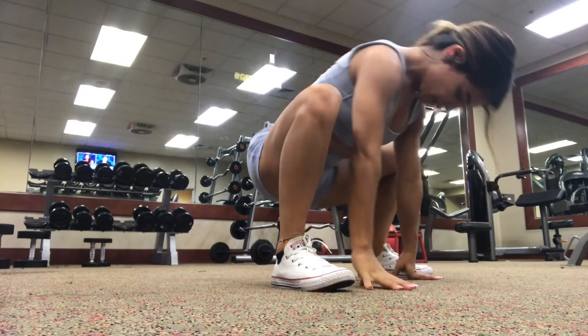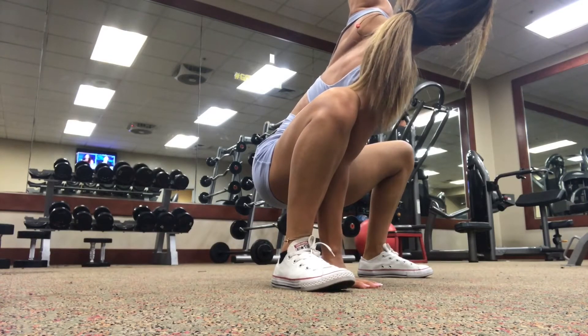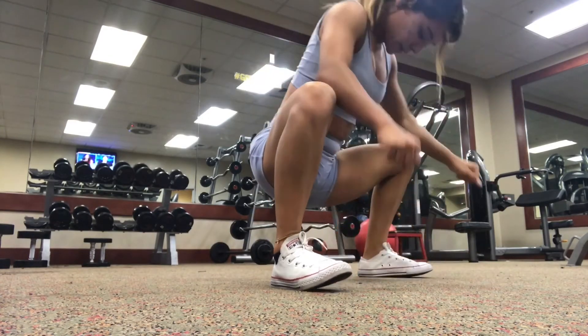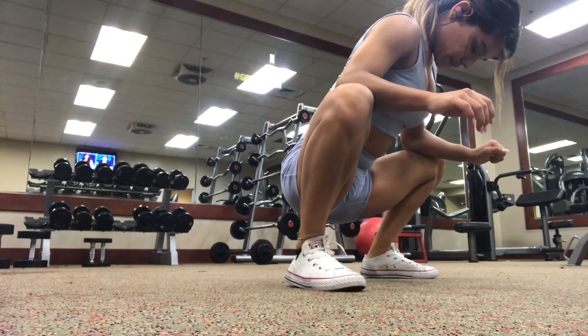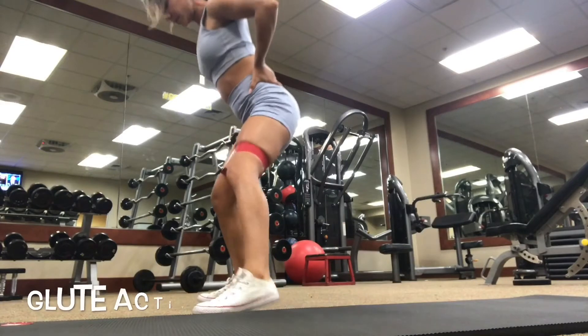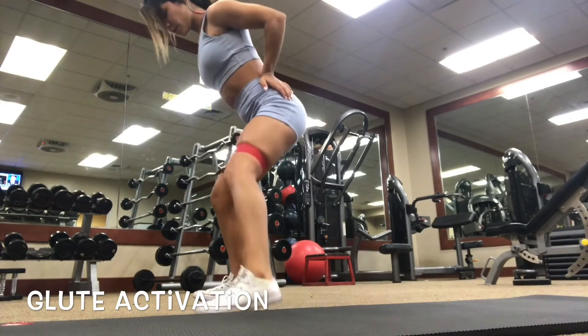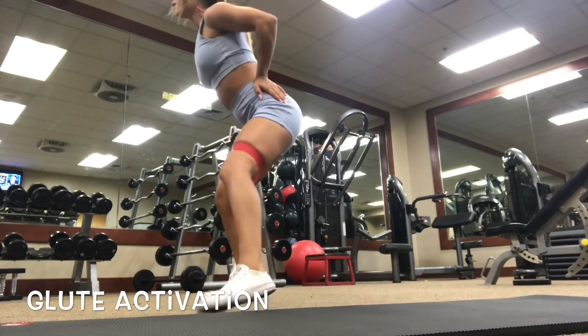After this clip, I'm going to show you guys a few glute activation movements that you can do. One saying that I saw on Instagram was: the goal is to stimulate the glutes and not annihilate them. So don't go until you're dying from the burn. You want to just really feel your glutes warming up so you're able to have that mind-muscle connection. That's the whole purpose of glute activation.